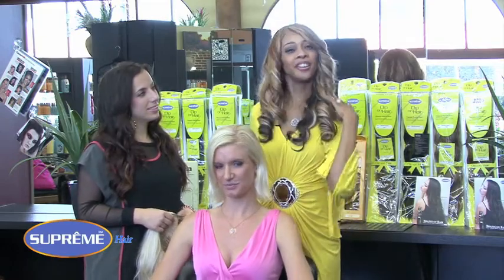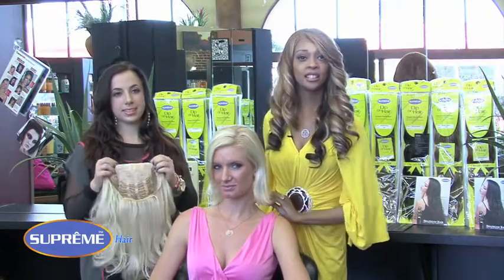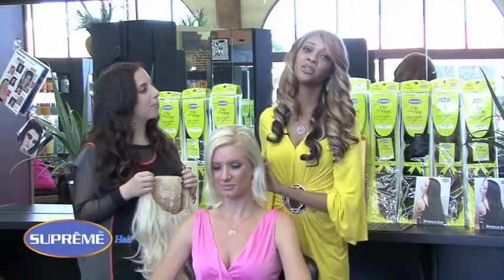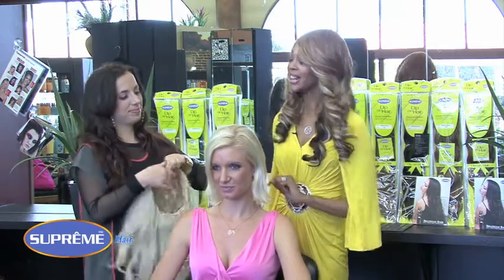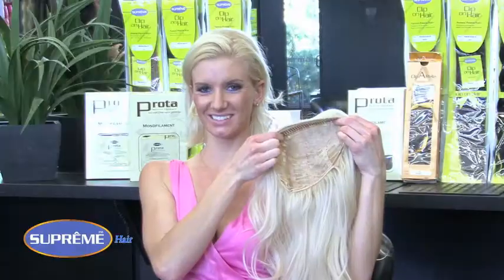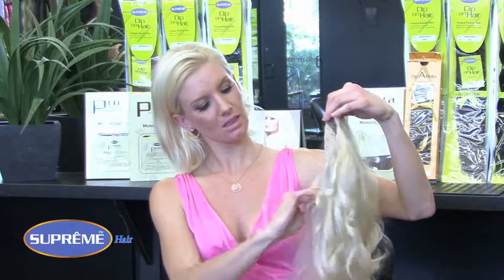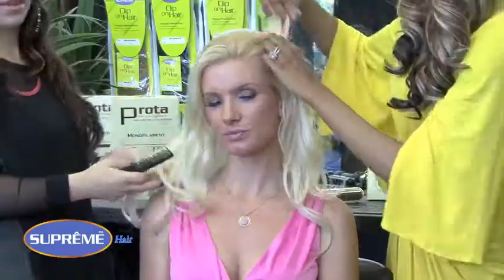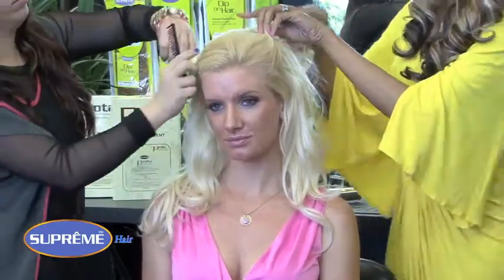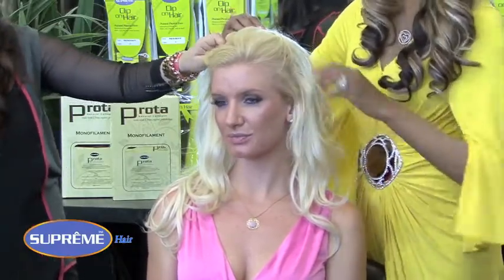Let me show you what we've got going on. This is Uma from Supreme's Proto Collection — it's an organic protein hair that you can curl, flat iron, blow dry, anything you can do to your hair, you can do to Proto. Let's put Uma on. It's got a comb in the front and you're just going to tuck all of your hair right inside of it, and then a comb in the back. Just that simple. Then all you're going to do is take your hair and comb it over.